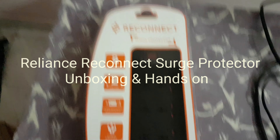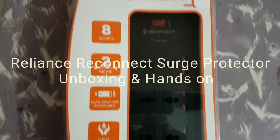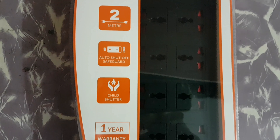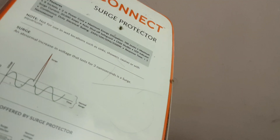I bought this new one — the Reliance Reconnect Surge Protector. It has 8 sockets, a 2-meter cable, auto shut-off, child shutter protection, and a 1-year warranty. I bought it from the Reliance store in Kerala.